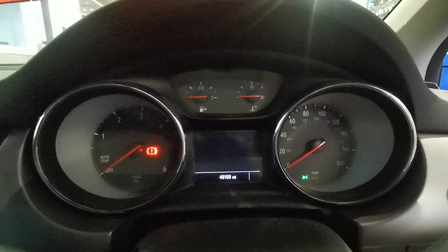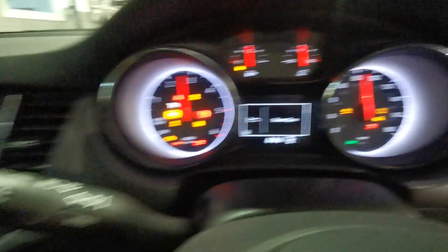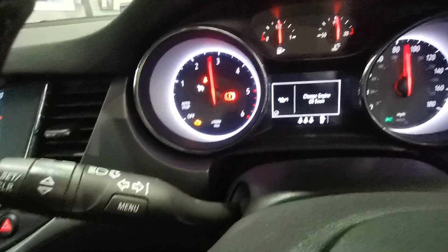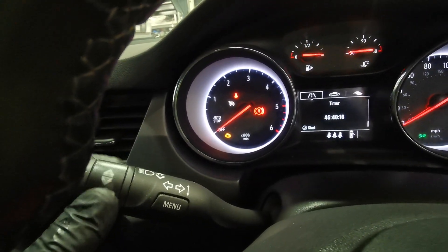Oil service reset on a 2021 Astra K. Ignition on, and with your stalk press the little set button to get rid of the messages in the middle. Then you've got these little arrows up and down.